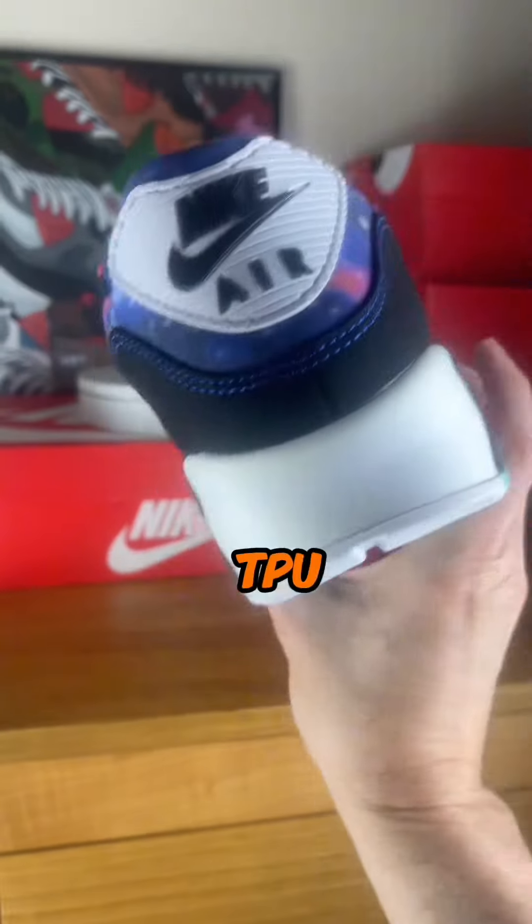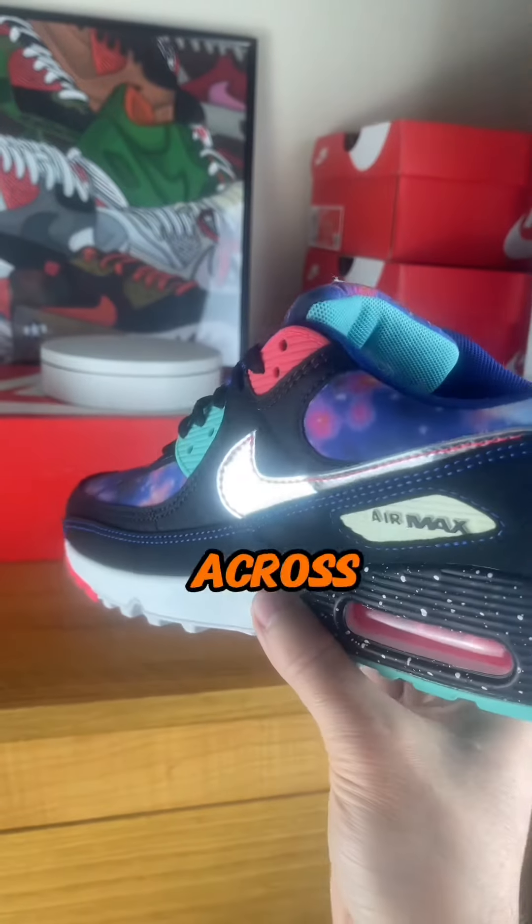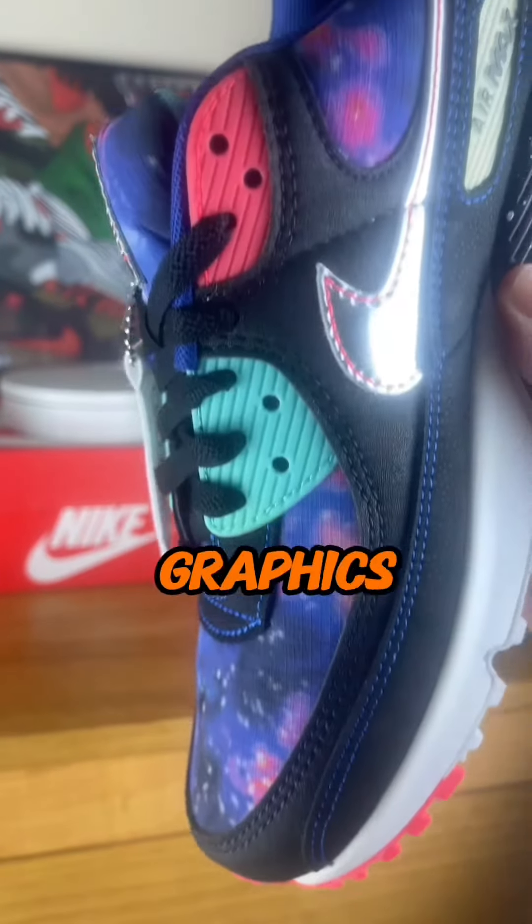Check out those TPU accents and chrome profile swooshes scattered across the upper, adding a touch of flair without overshadowing the stellar galaxy graphics.